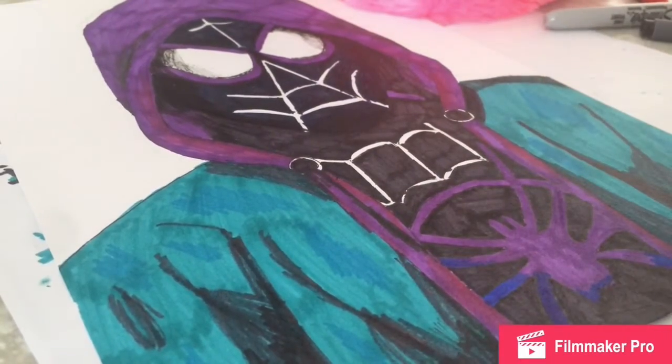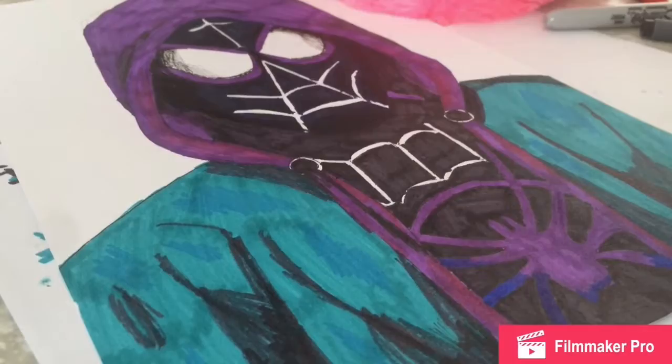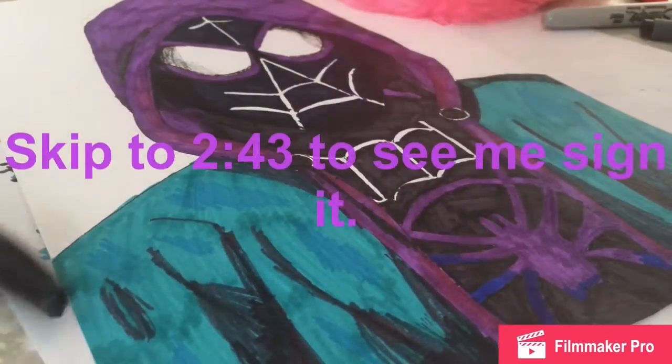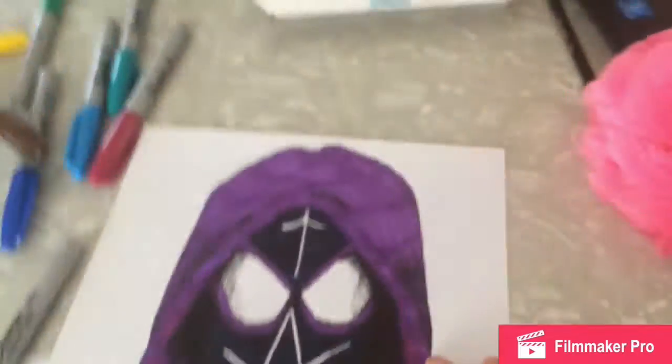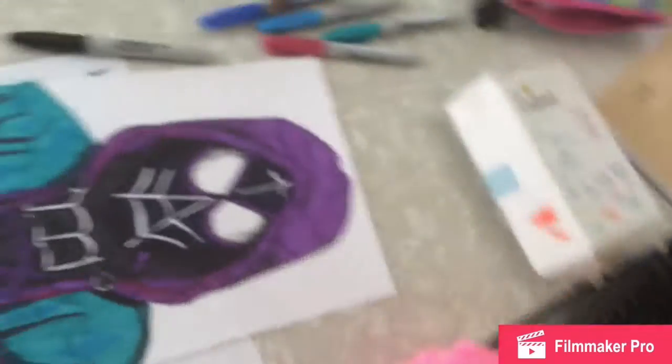Oh my gosh, I'm done. I am done. I'm not even almost done. I'm just like... guys, this is the final result of my work.